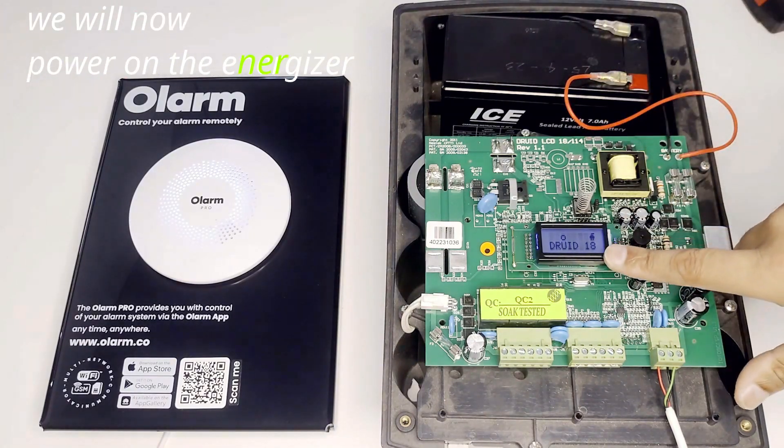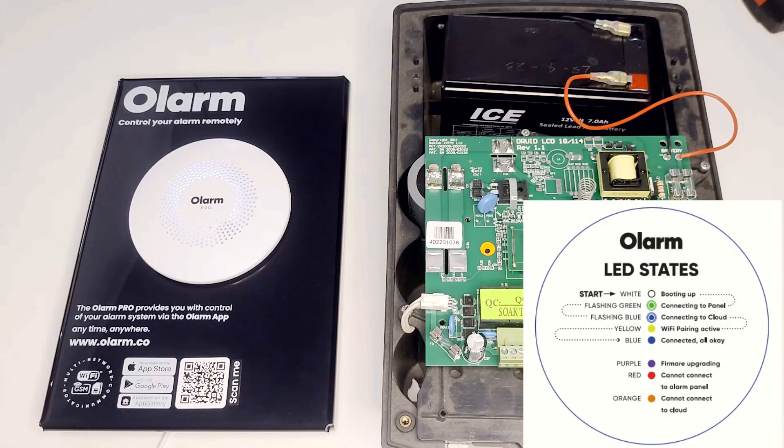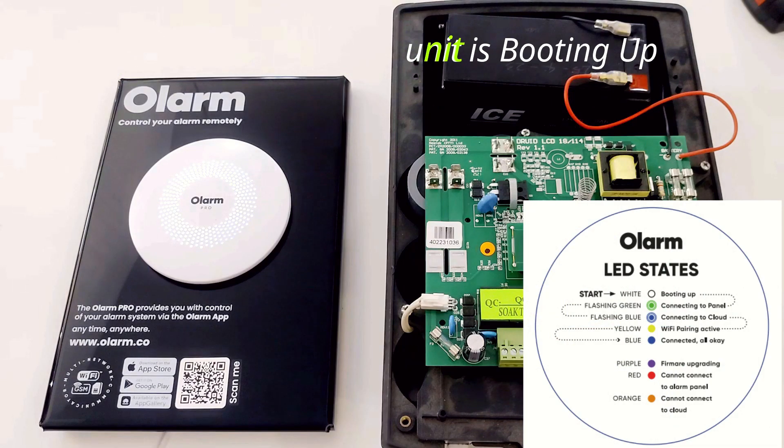We will now power on the energizer. We will now follow along the LED states. We have a flashing white light — the unit is booting up.